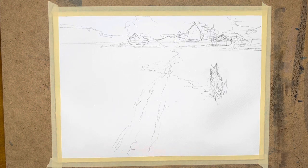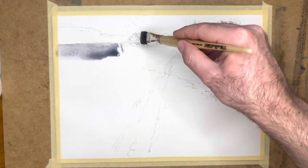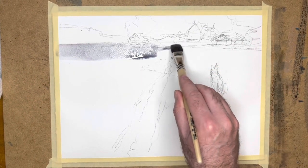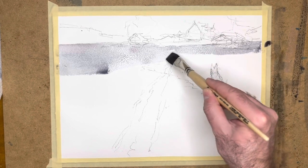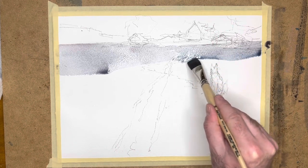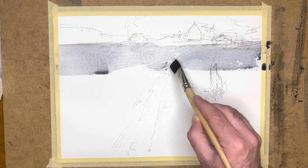Before I start painting, I spray the paper quite generously to make sure the surface is covered in sprinkles of water. I think it's a little easier to apply the pigment and water this way, but the paper is not so damp that you get wet-in-wet effects — you can still paint with a hard edge. As you can see, I'm going in with a sort of grey, quite strong value actually.